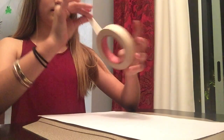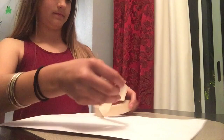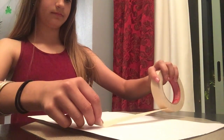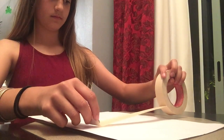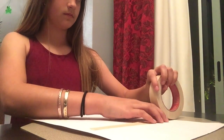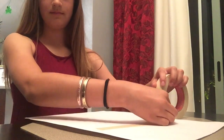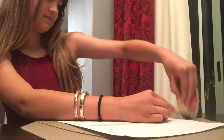Peel a piece of tape off and place it on your paper or canvas. You can do any shape — I'm choosing to do a square, but you could do a triangle, a circle, or even an Easter egg shape since it's almost Easter.